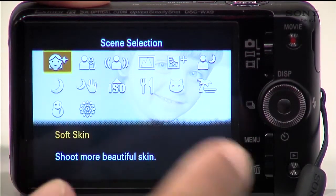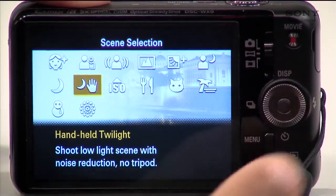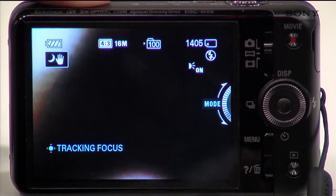Using your dial to scroll left and right through the selections, locate Handheld Twilight. It also looks like a crescent moon with a hand. Select this by pressing the button inside the center of the dial and you're ready to go.